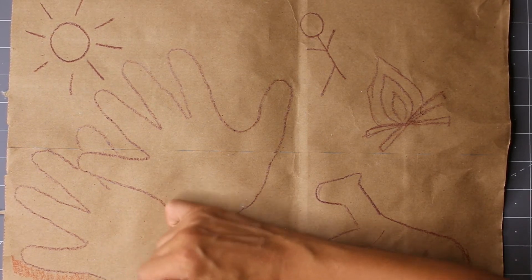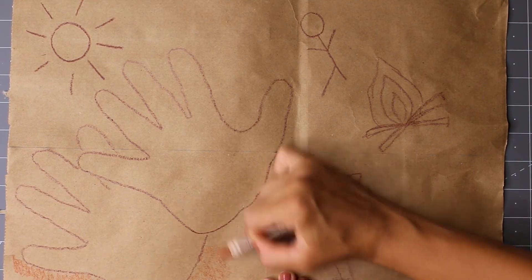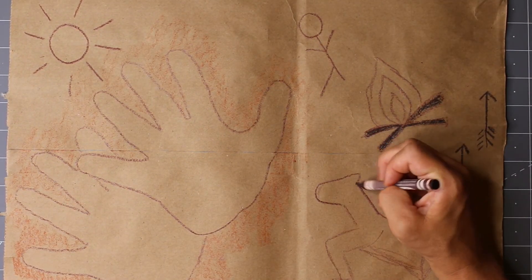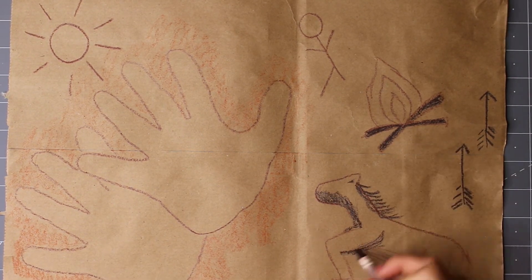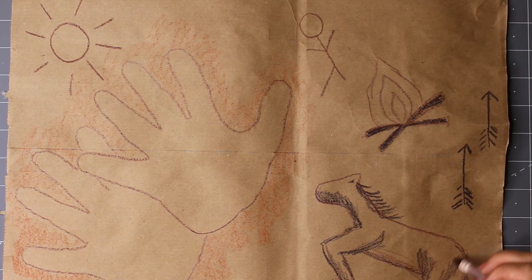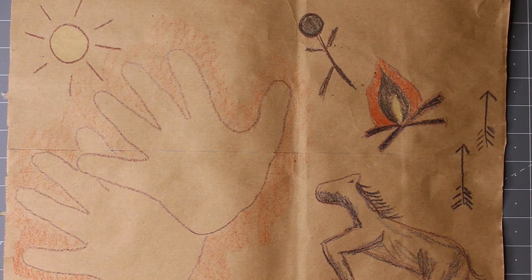A great way to add extra texture to certain areas of your drawing is by changing the positioning of your crayon. Turning it onto its side and rubbing it against the paper gives a different dimension. What story will your drawing tell?